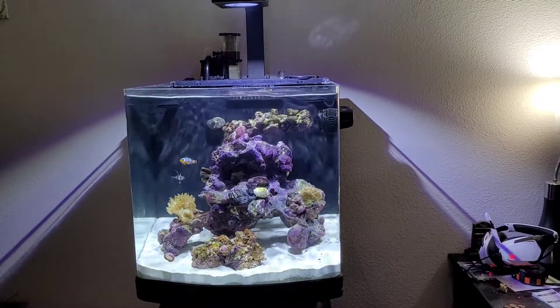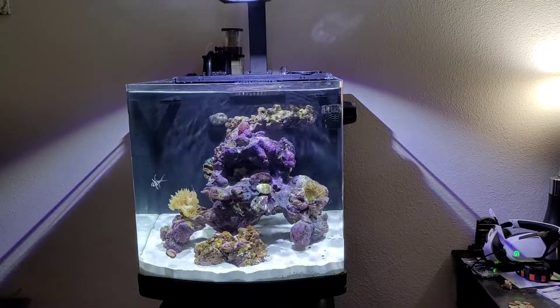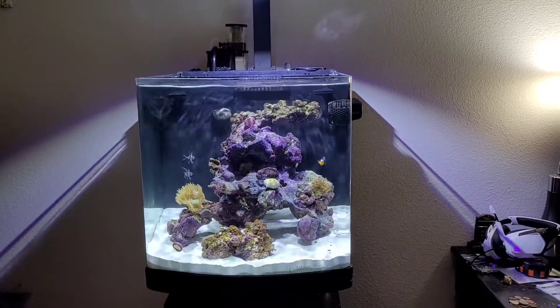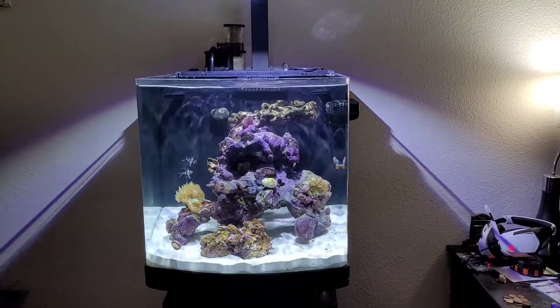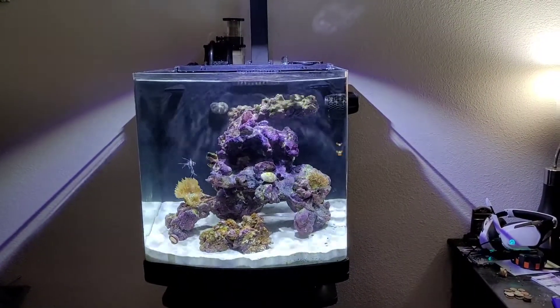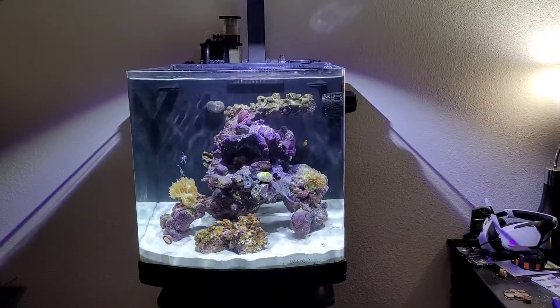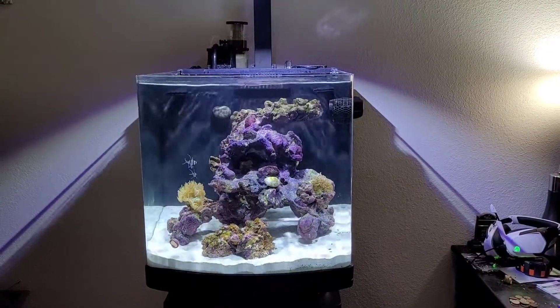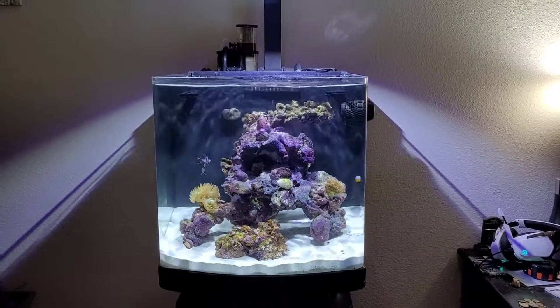This is going to be the first video of the 28-gallon JVJ Nano Progression Series. I'm just going to give you a quick run-through of the setup and a few pieces of the equipment. Currently, this tank's been running three and a half months. We just got through our ugly phase for the most part.